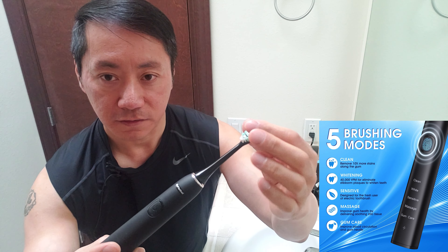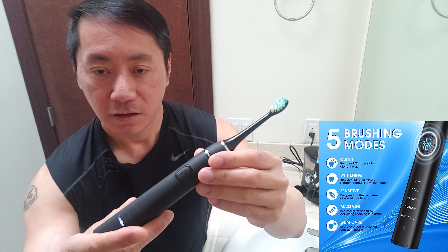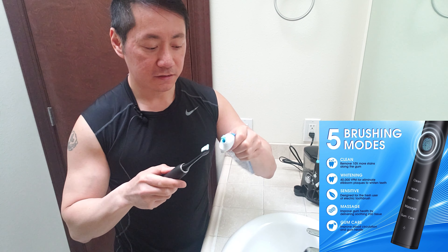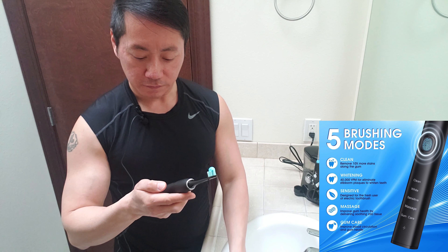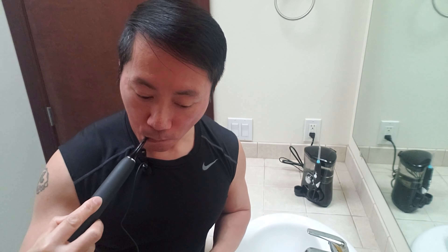So I have the unit plugged in. The electric toothbrush is charging. The flosser is already assembled properly in here. I'm going to take out the reservoir and fill it to the 600 milliliter line with some lukewarm water, then pop it back in.